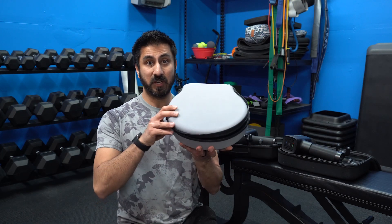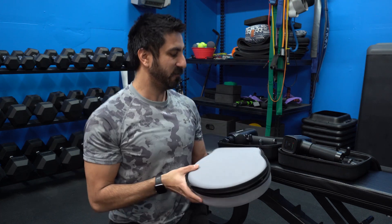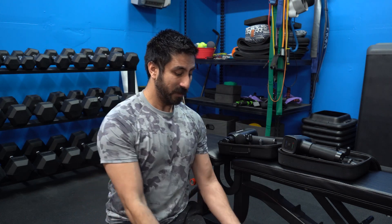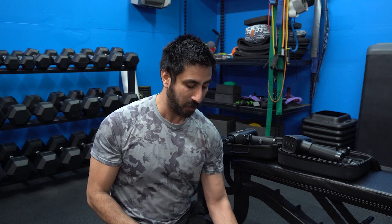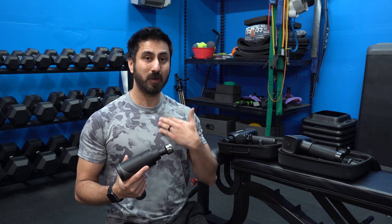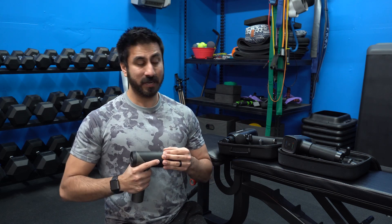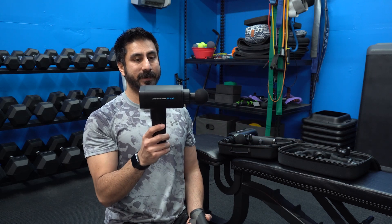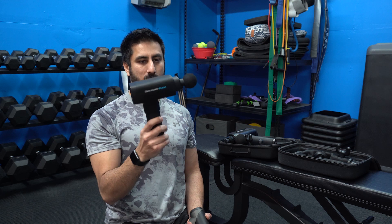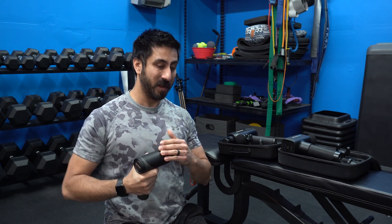Hey everybody, Steven here. Today I'm doing my official review on the Vox Pre M30 massage gun. The company reached out and sent me one for free. I did an unboxing video, but now I'm doing the review after sitting with this for a couple of weeks, using it quite a bit — not only with myself but with my clients as well. I'm really impressed with this thing.